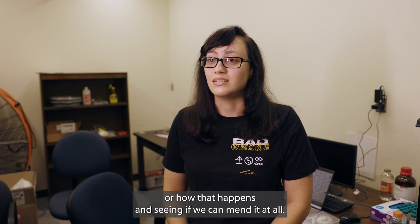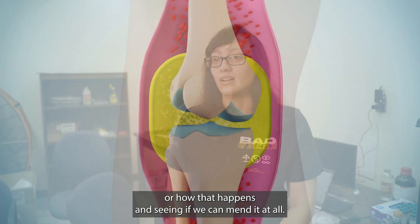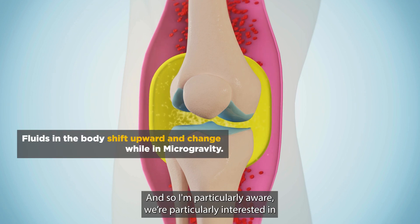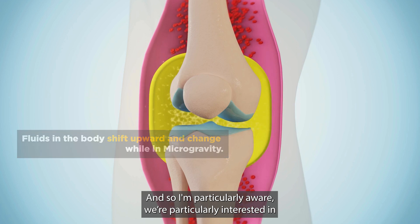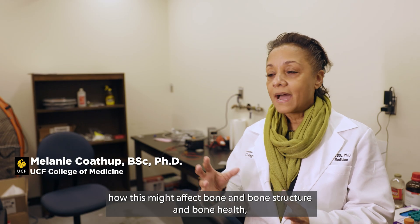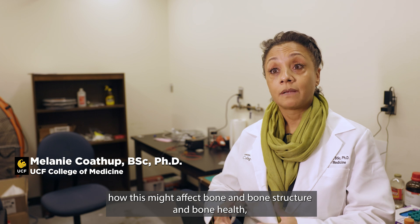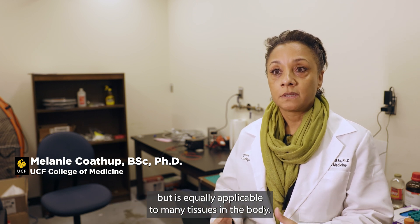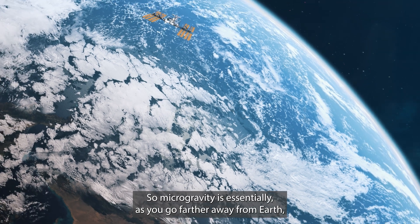What we're doing is studying why and how that happens, and seeing if we can address it. In microgravity, the fluid flow must change, so we're particularly interested in how this might affect bone structure and bone health — though it's equally applicable to many tissues in the body.